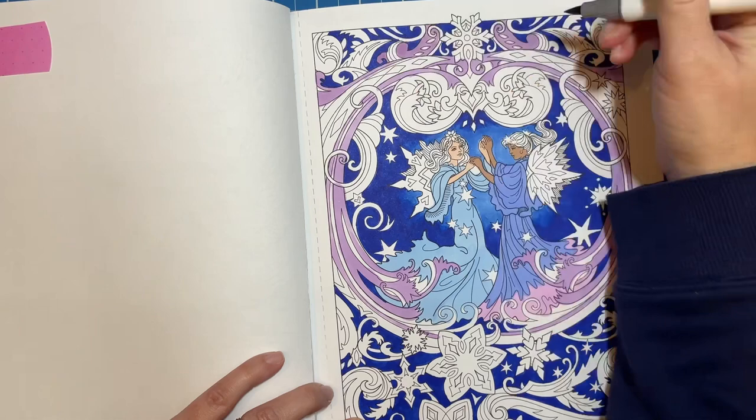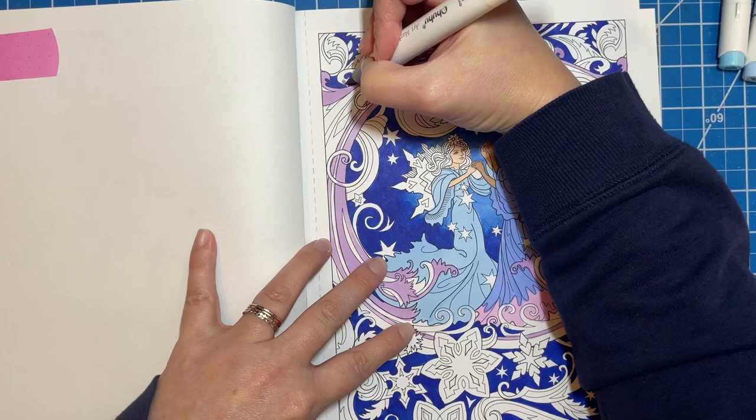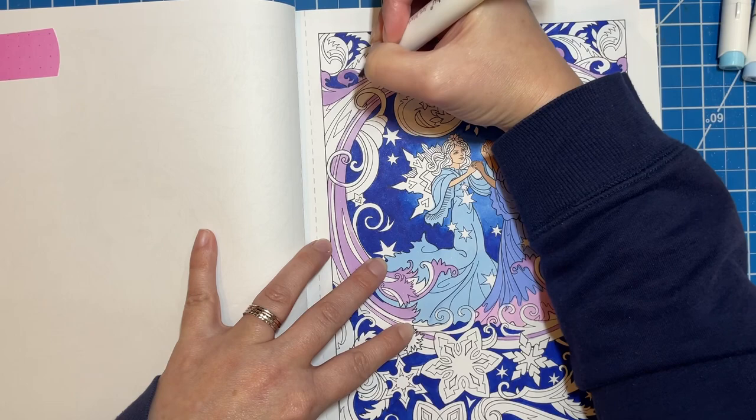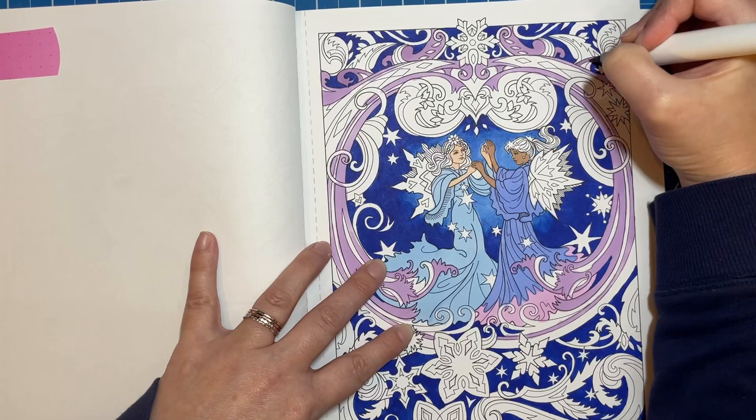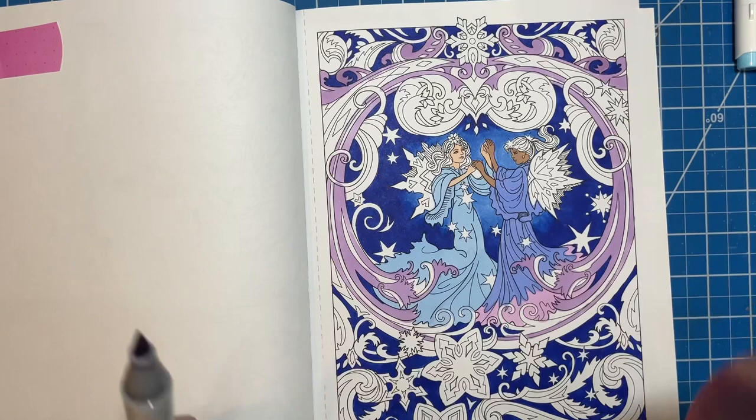I'm pretty sure I'm in that stage where I'm just like, 'What is happening? I've ruined my page.' I hate that stage. I just wish I could be confident in my abilities and not second-guess every single thing I'm doing. I don't think that's how art works though — it's just how our minds work.